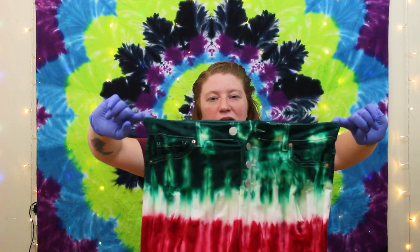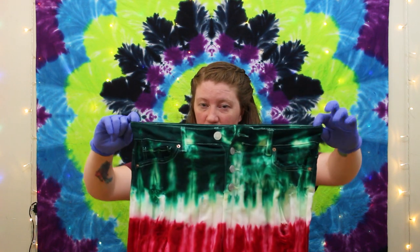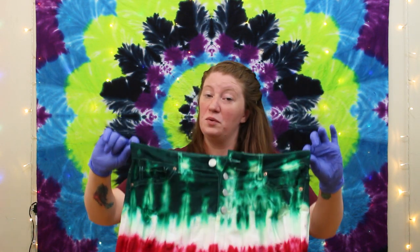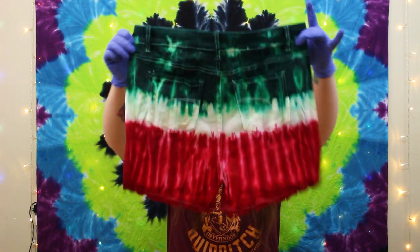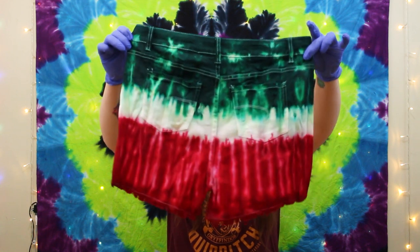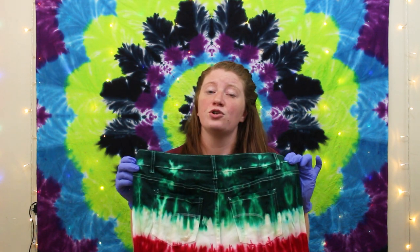Once our website is up, these will be on there to purchase — they're a size six but you can always request. Watermelon in the front, watermelon in the back — super awesome. We're going to use fabric markers to make our seeds so we can have some awesome watermelon shorts. Stay to the end so you can see the marker part. I'm pretty sure you know how to use markers, but why not watch? It's fun — let's do it together.